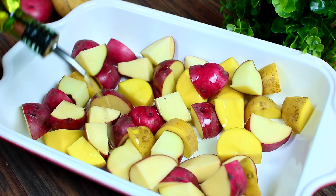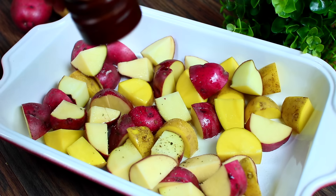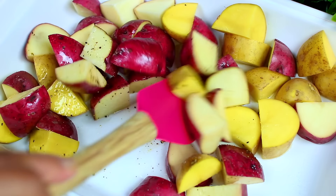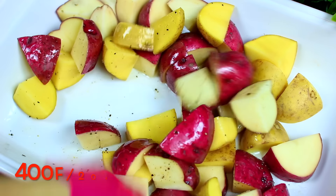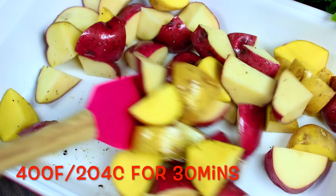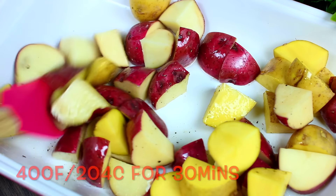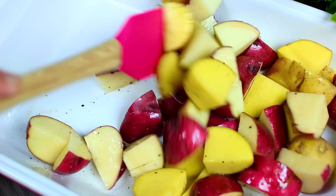Drizzle with olive oil and season with salt and pepper, then toss everything together. We're going to partially bake the potatoes at 400 degrees Fahrenheit for 30 minutes. The reason is so we don't end up with raw potatoes when we add the chicken, because potatoes take a longer time to bake.